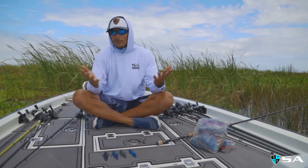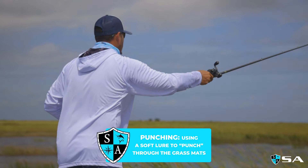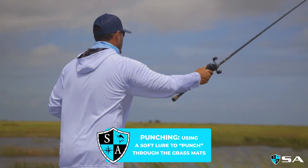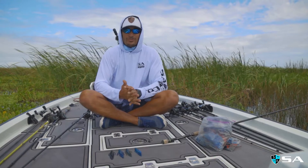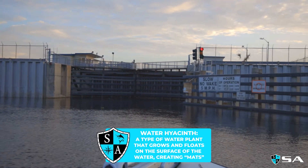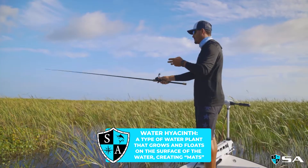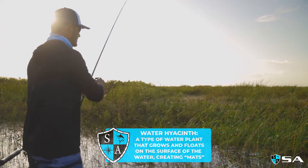Once that happened, we went straight into punching. I'm a firm believer that when that sun is completely up, especially during the summertime or any time of year, punching is the key. Lake Okeechobee has been getting a lot of rain. The water levels are up over about 15, 15 and a half feet now. These fish are spread out, hiding underneath hyacinths and mats and stuff like that, and the punching bite is unreal.